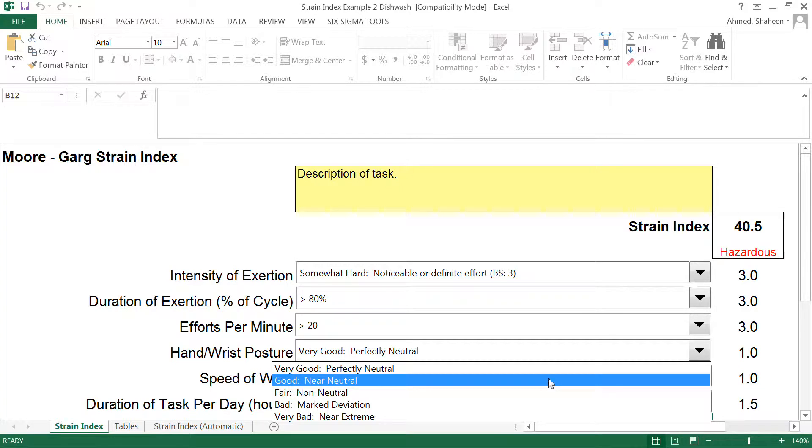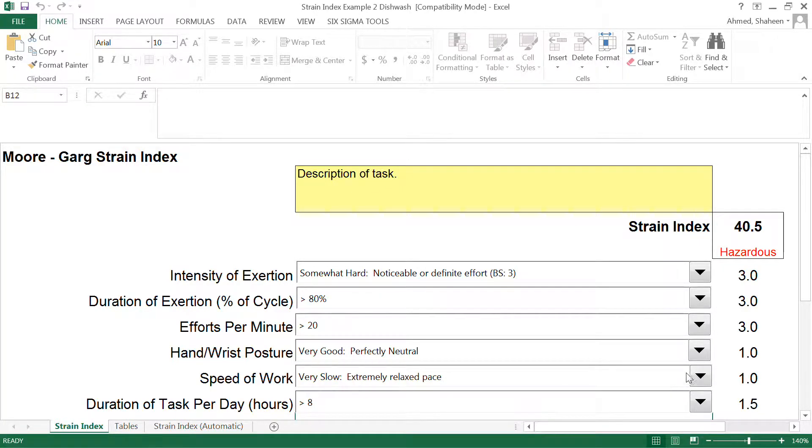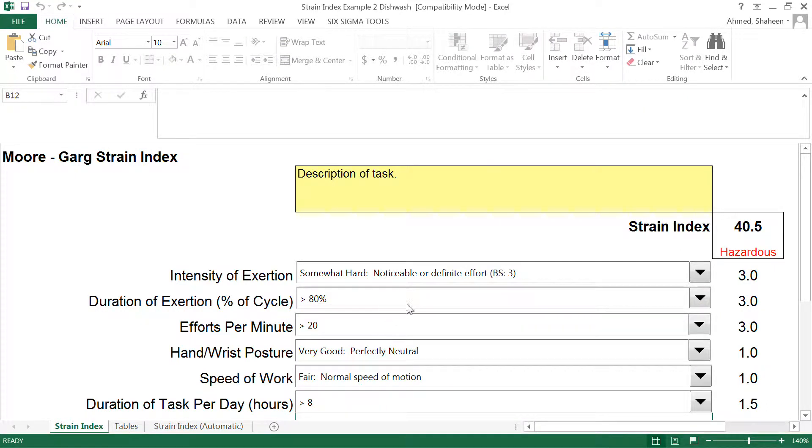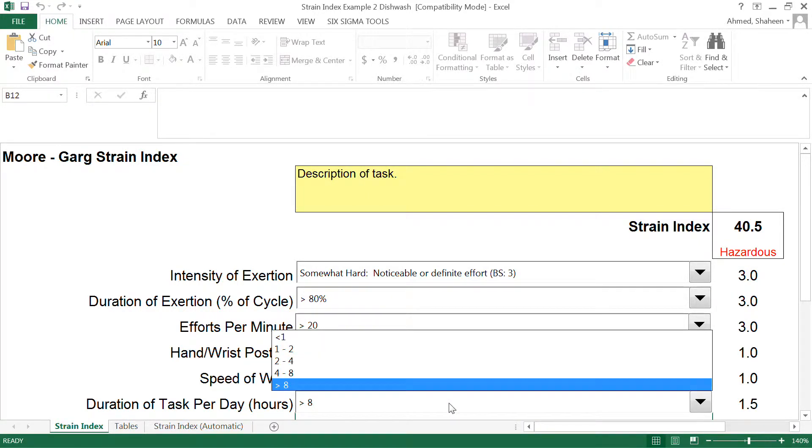I would say his posture is perfect. Now this is one of the mistakes my students do all the time — is this a relaxed job? A lot of people think it's very fast and rushed. I think he is just moving at normal speed. You can go back to the video and check — he's just moving at a normal pace.